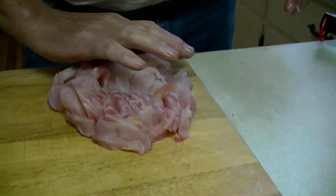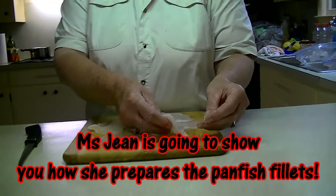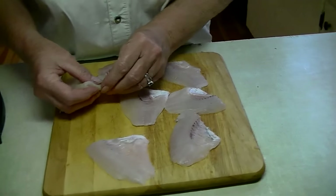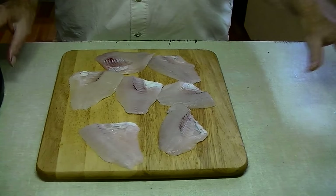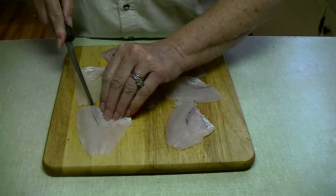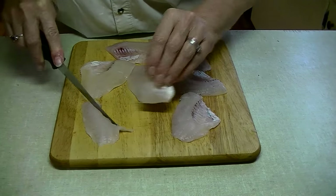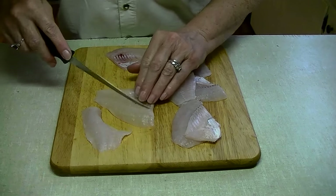That should be enough to show you how we get started preparing it, getting it ready for the next stage. Next, I'll show you how Jean does the brim and crappie. This is how we do the pan fish. Now if you like the bones in, you can just leave them like this and they're ready for the frying pan. But personally I prefer to take the bones off, so I get right back here behind these rib bones and cut around like this, salvaging as much meat as I can.